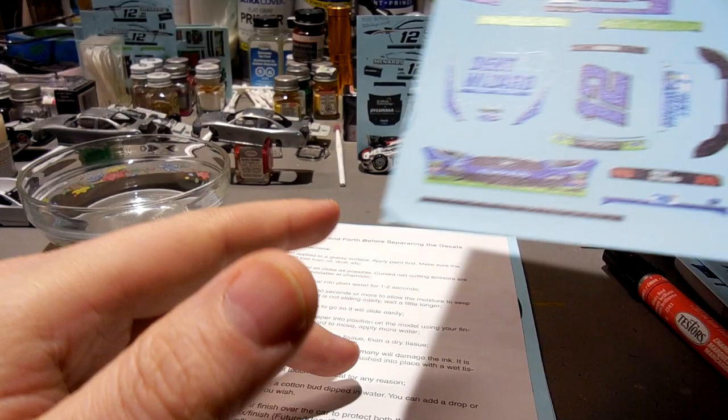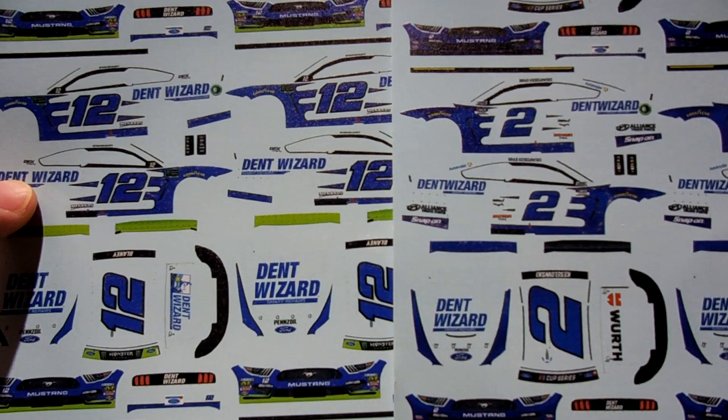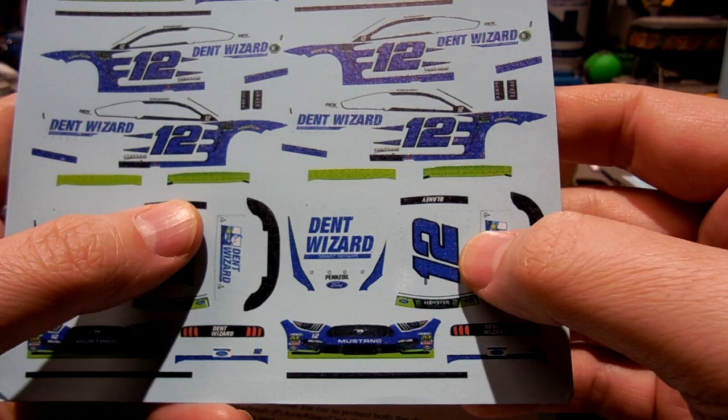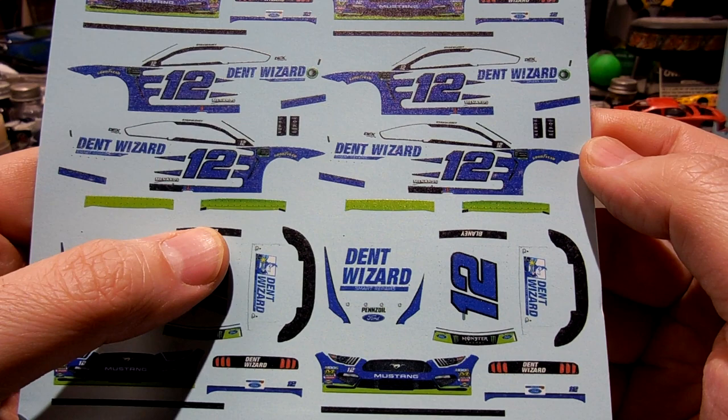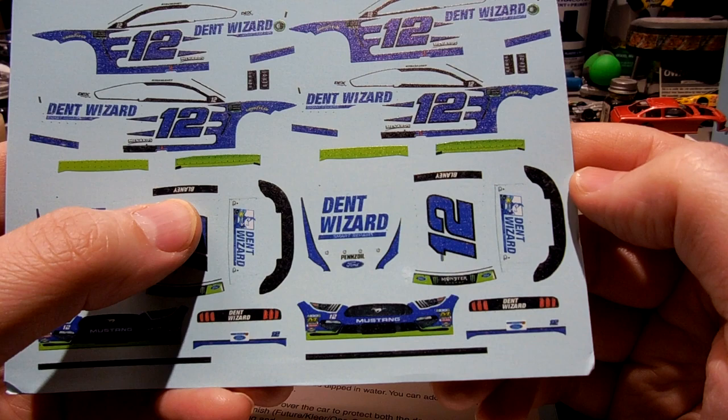Now here's the Ryan Blaney Dent Wizard. Looking at it next to the Keselowski sheet, it looks a little bit lighter blue — very close, but slightly lighter. This was the car he won Talladega in 2019 when he was in the playoffs. The spoiler is going to be green, which is going to be cool.